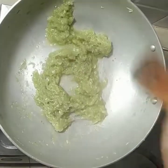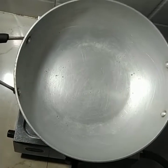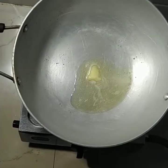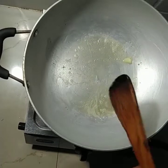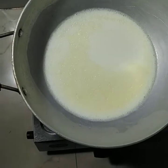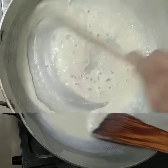We will cook it for 5 minutes and put it in the bowl. We will cook it for 2 more minutes. We will add 1 teaspoon of milk powder.